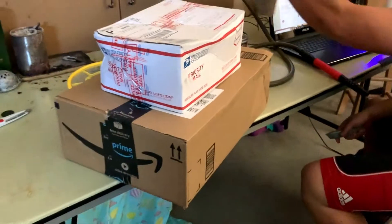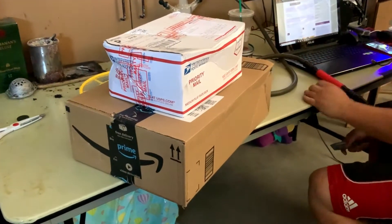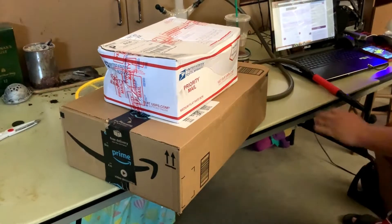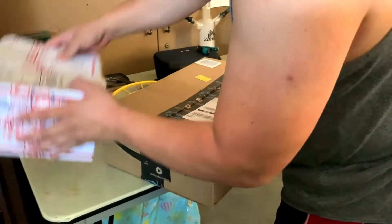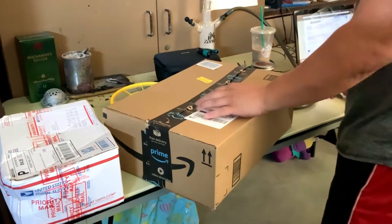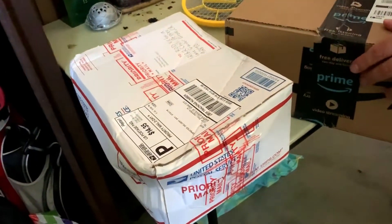We're going to have my brother open these up because I'm behind the camera for today. It's been a while since my brother has joined us on the channel, so we're going to have him unbox. He's going to open up the bottom one first - that's the Amazon order. Then we'll open up this guy later. Seriously, look at how they treated that box, you guys.